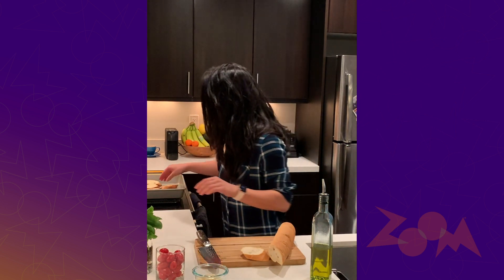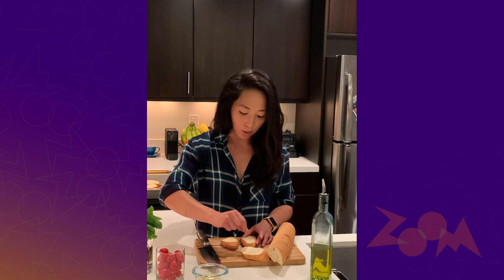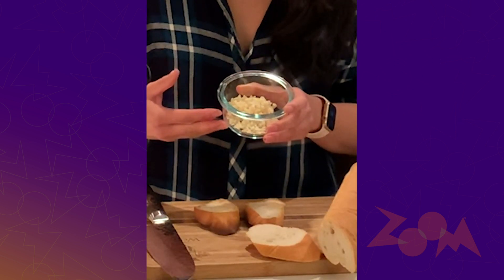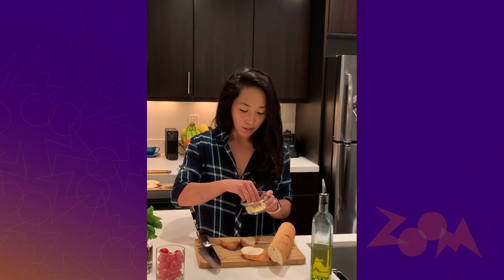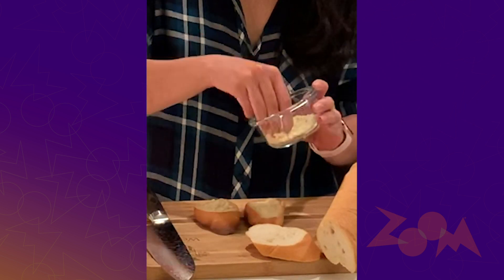Next, you wanna have your garlic, tomatoes, and basil ready to go. On the garlic side, you can do this one of two ways: you can take a fresh clove of garlic and rub it directly on the bread for a more subtle flavor, or if you love garlic like me, you can just go all the way, mince it up and spread it directly on. Through the magic of production — really just me chopping this up five minutes before — I've got that garlic ready to go. We're just gonna add a little bit, or a lot, however much garlic you want, evenly distributed across the surface of the bread.